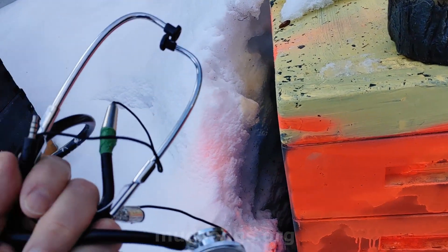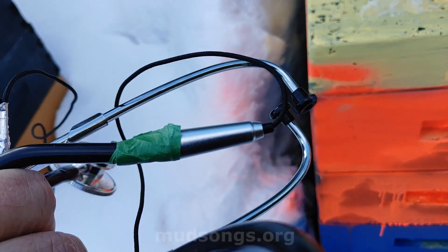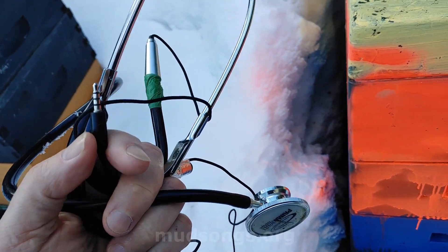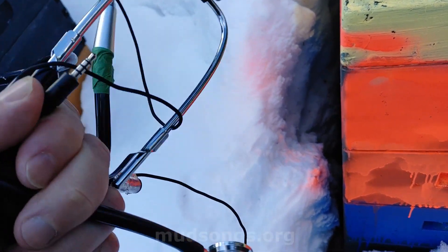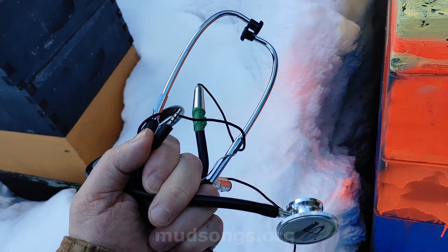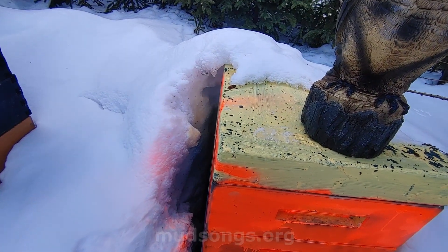Anyway, I have this contraption here — it's a five-dollar stethoscope and I've got a microphone taped onto one portion of it. I can hear the bees through the stethoscope, but I'm not sure if we can record it. It's a cheap microphone that I plug into my cell phone, but maybe it'll work.